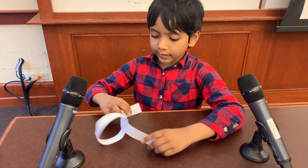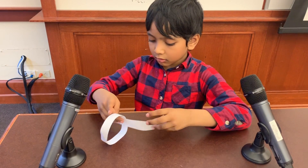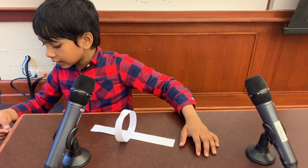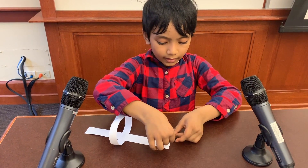We're going to make another cylinder, just like this. So let's get another one of these tape and stick this guy here.